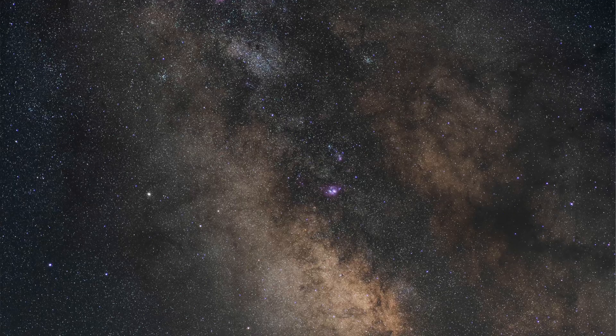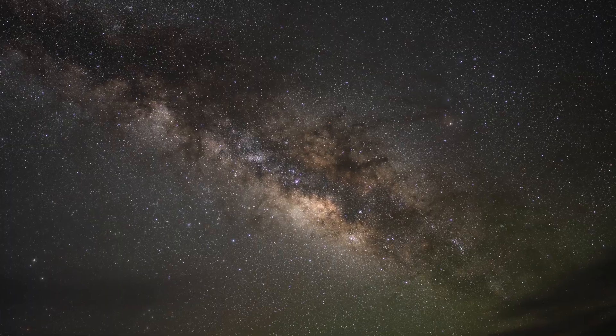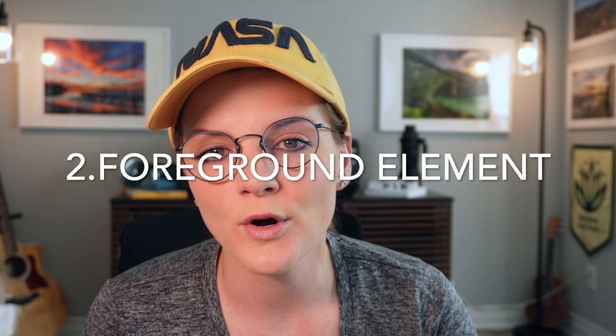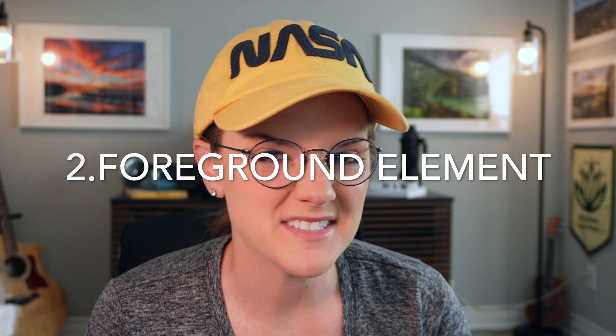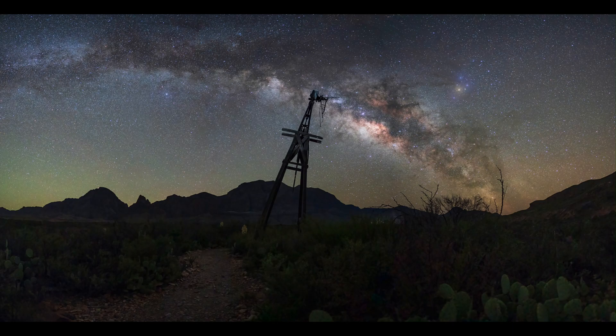Tip number two: images of the night sky alone are really beautiful, but take your image to the next level by adding a foreground element — whether this is a cemetery, an abandoned car, or just a really nice tree. Adding that foreground element really adds a sense of scale to your Milky Way photo, as well as giving it a human touch.